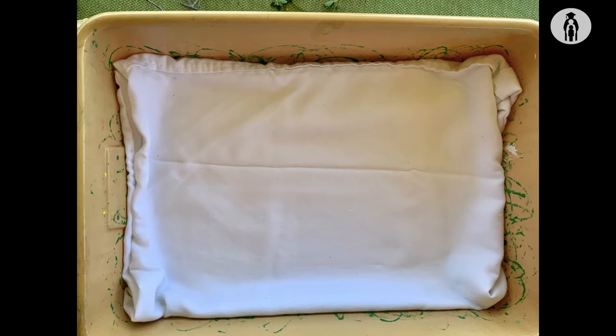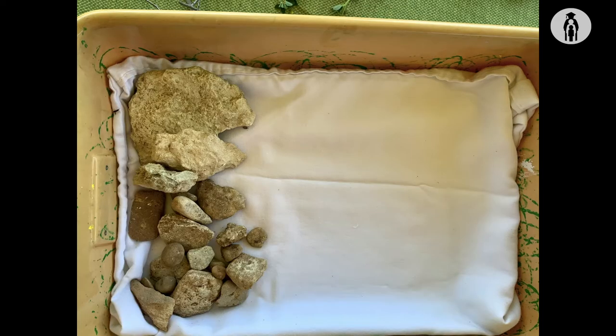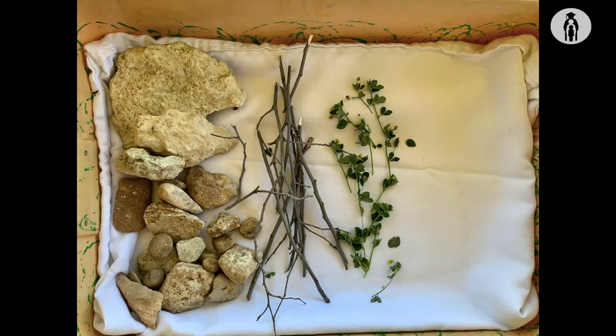First you want to find a bucket to collect your materials in. For a background, I use this old white pillowcase. Then start looking for a variety of shapes, colors, and forms like rocks, twigs, leafy greens, and flowers.